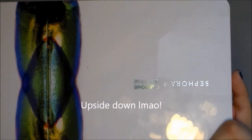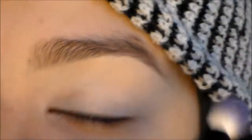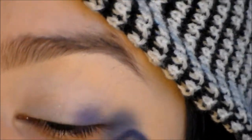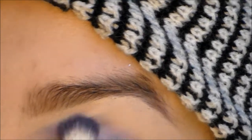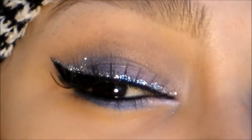Using my Sephora Pantone Universe Palette, I'm going to use the third purple down, which is this one right here. And this is going to look messy, but we're just going to apply this at the end of our lid and then in our crease. Don't worry if this process looks messy because you're just going to blend it with a transition color to create something like that.